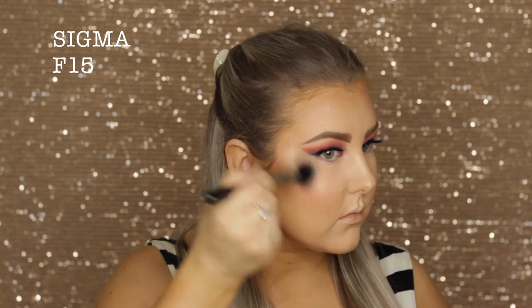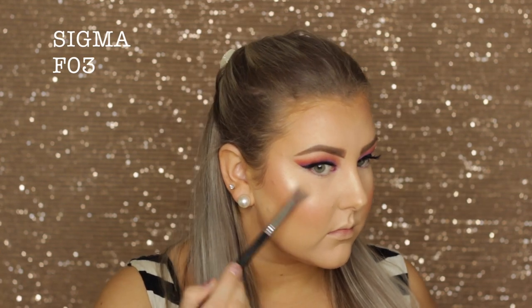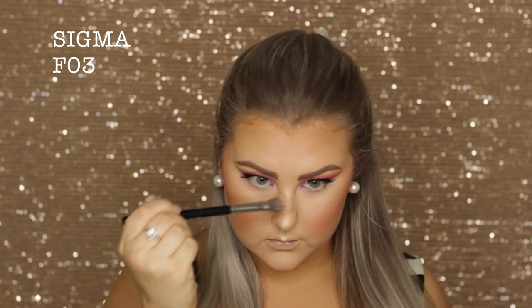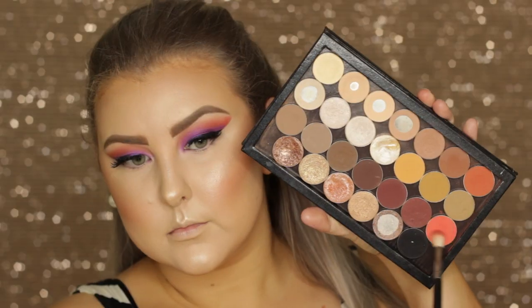For blush I went in with Milani Baked Blush in Luminoso — I forgot how much I love this blush — using a Sigma F15 to apply it. Then to set my cream highlight and add a little more glow, I used the Tarte Skin Twinkle Volume 2 palette, mixing two shades together and applying it to all the high points where I applied the cream highlighter.